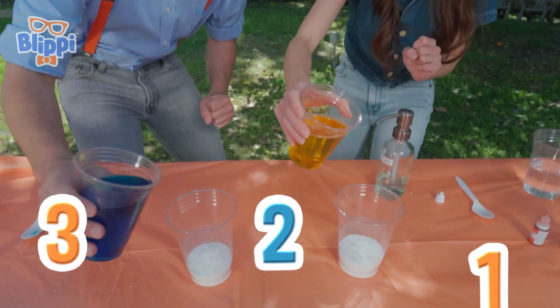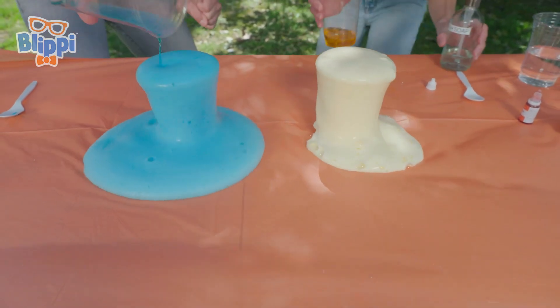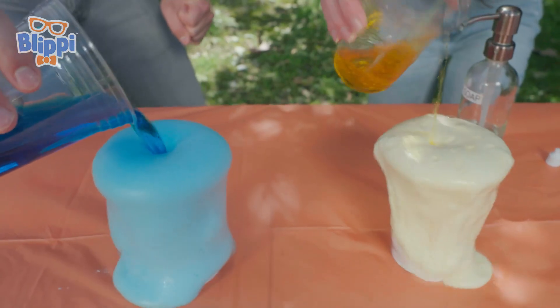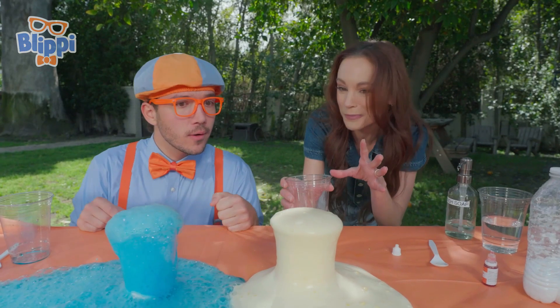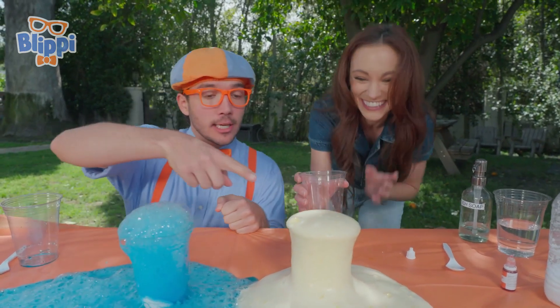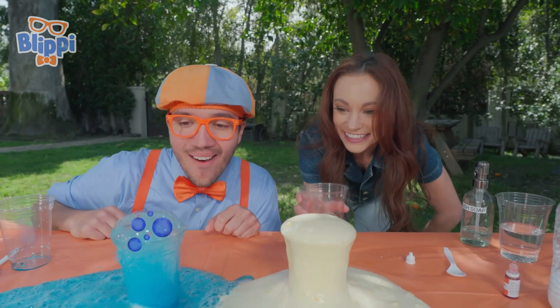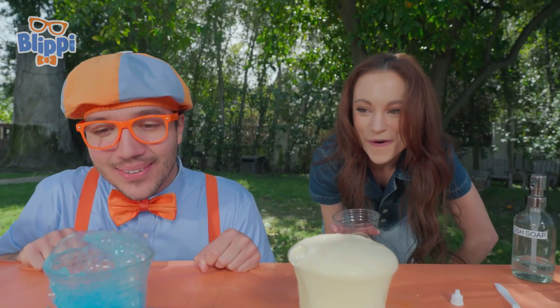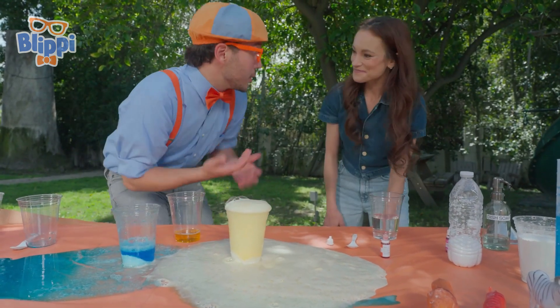Three, two, one. Check it out — do you see how mine looks a little bit more frothy? That's the soap trapping those carbon dioxide bubbles. It looks like yours has a lot of teeny bubbles and I have really big bubbles. Exactly. That's cool. We used this experiment using cups — could we use a different container?